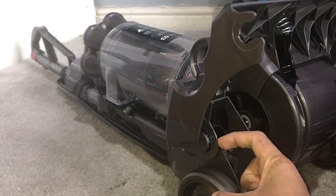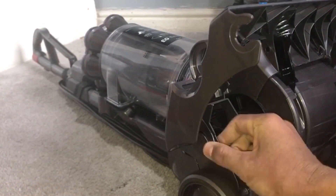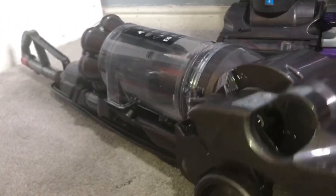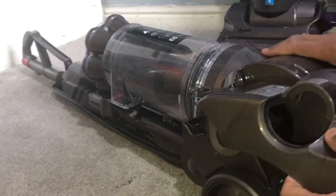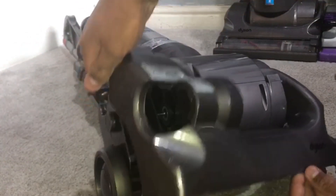We need to pull this part outwards, but first we need to recline the vacuum and then do it — and then it will just literally come off, that easily.